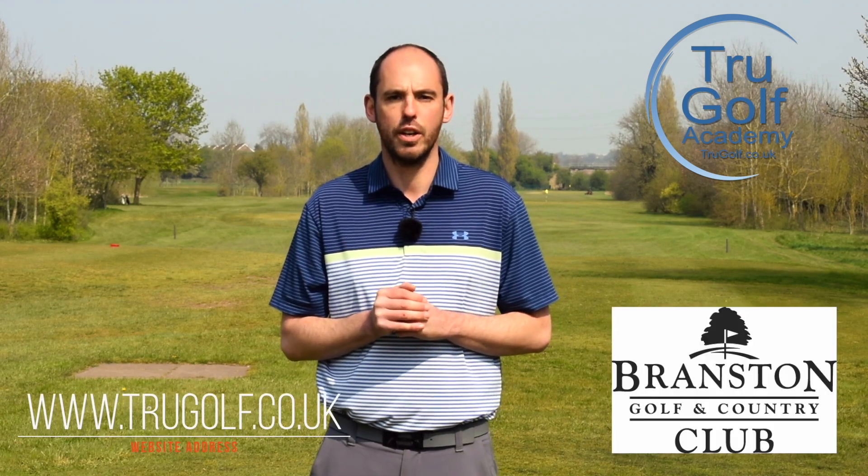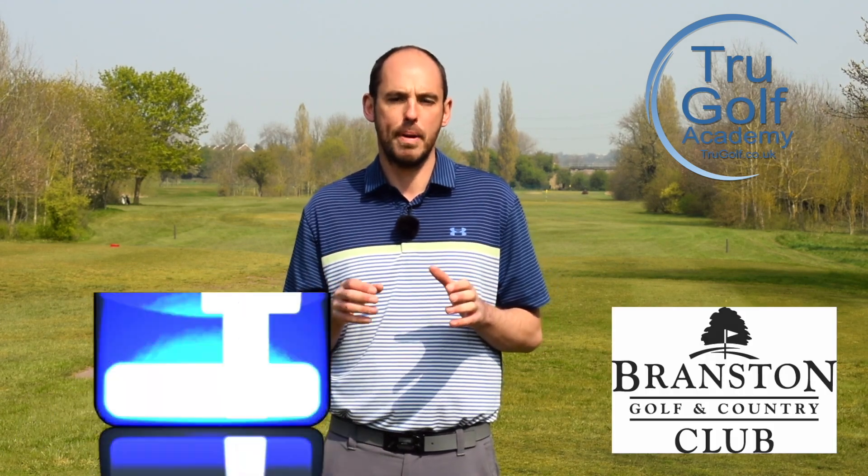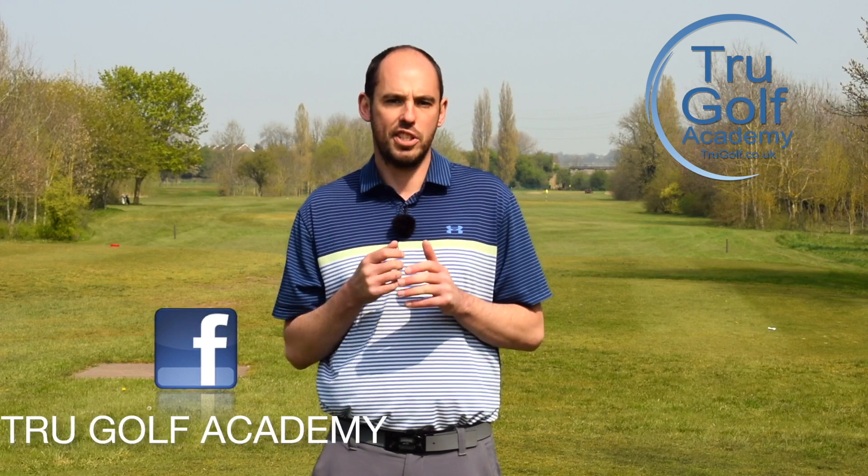Welcome back to the True Golf Academy. You've joined me, John Watts, today at Branston Golf and Country Club. Today's video, as I mentioned, is part of a series I'm filming called Killer Moves.